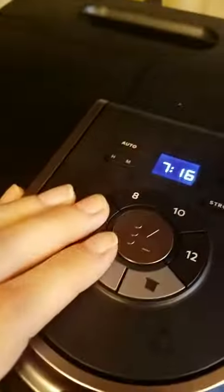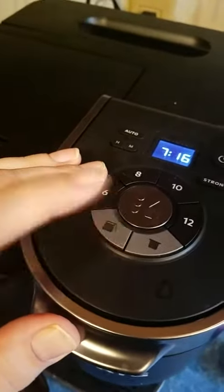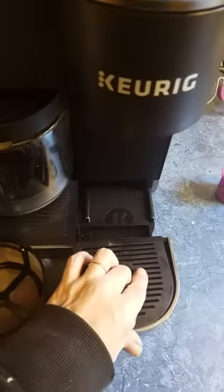If you make a pot and you want it to stay warm, if this turns off, you just press it again and hold it and it will turn the heating pad on. And down here, these come off so you can clean it out. Obviously I need to clean mine.